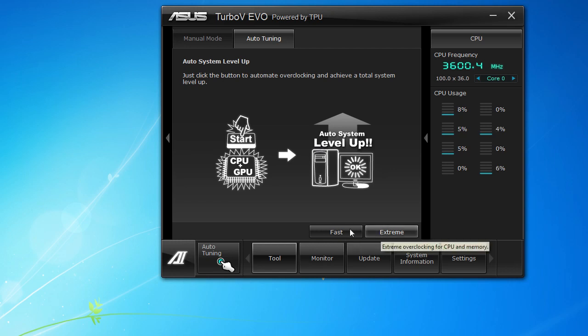They have two settings — fast and extreme — and if you click either one of these they're going to instantly overclock your CPU. It all depends obviously on your CPU. Over here is a nice little sensor where you can see your CPU usage and the frequency it's running at, and you can check out all the cores and everything like that.